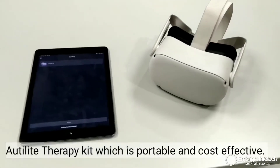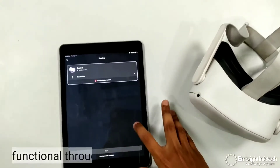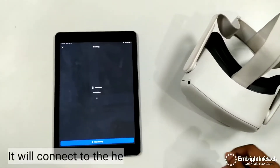AutiLight therapy kit is portable and cost-effective. It consists of a headgear, the Oculus Quest 2, which does not need a laptop and is fully functional through a tablet. Start the companion app for AutiLight on the tablet — it will connect to the headgear. Now you can place the headgear on the kit and scenarios will start playing.